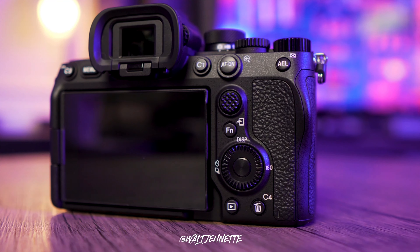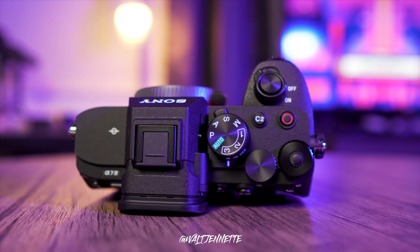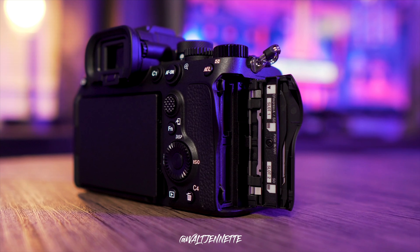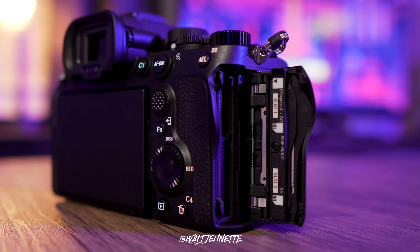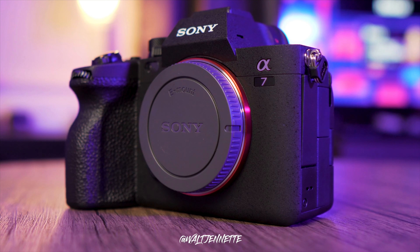I want to talk about probably my favorite pieces of gear that I've literally never talked about on my channel — my Sony A7IV rig. This is my baby. Let's go ahead and jump into it and show you what I'm actually doing and how I actually rig this out for my shoots.